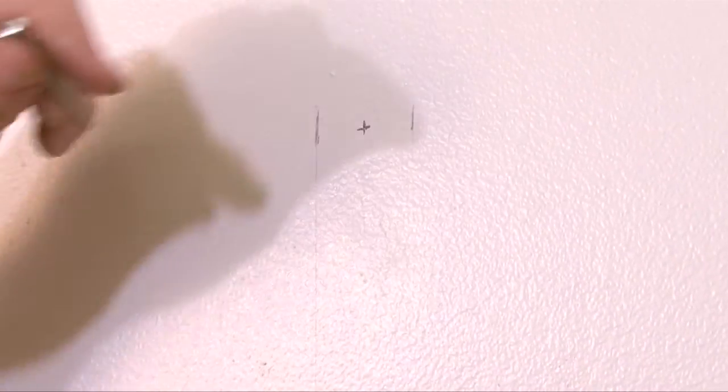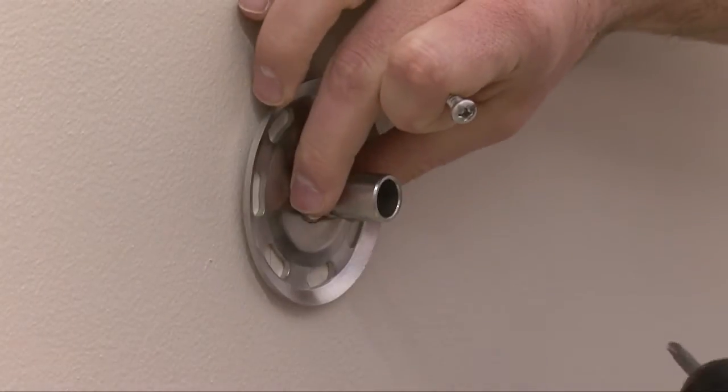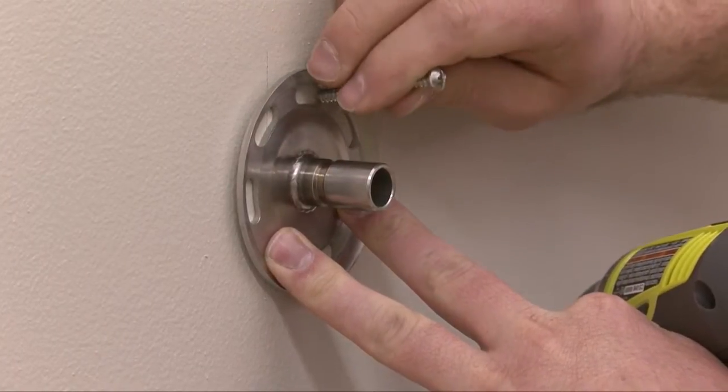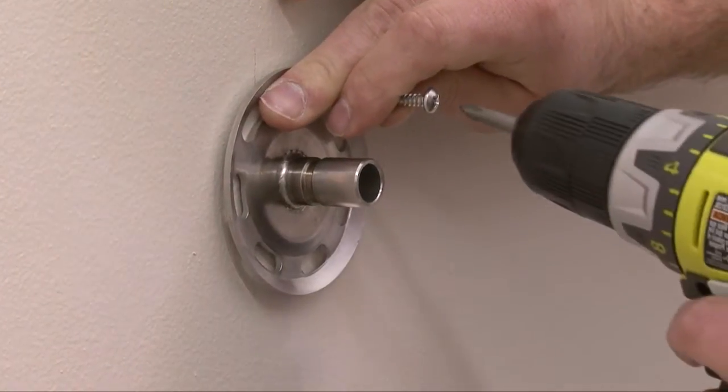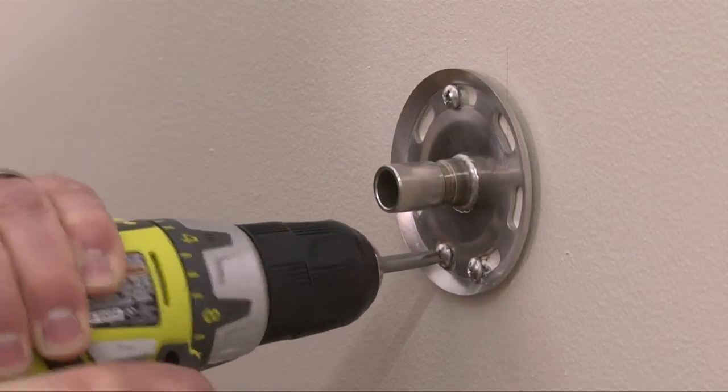First, locate and measure the wall stud, and mark the desired location of your center hole where you plan to mount the flange. Place the LiveSafe flange over the center hole mark and use a pencil to lightly trace the three hole areas that will allow screws to stay within the stud area. Then drill in the three screws until the flange is snug to the wall.